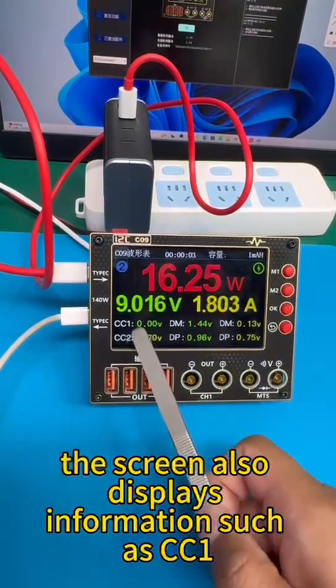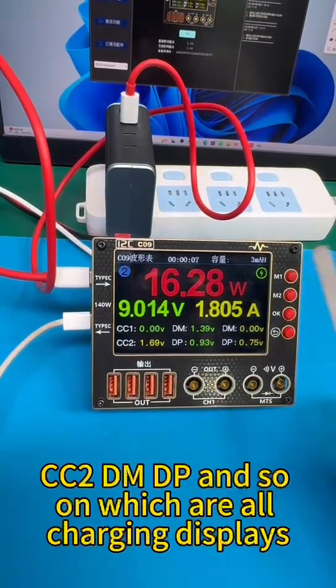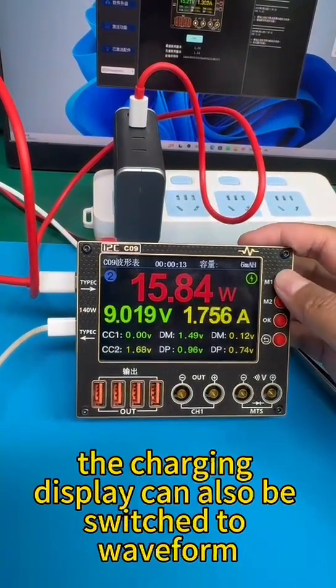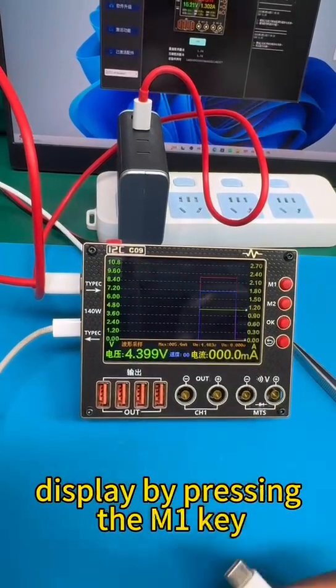The screen also displays information such as CC1, CC2, DM, DP, and so on, which are all charging displays. The charging display can also be switched to waveform display by pressing the M1 key.